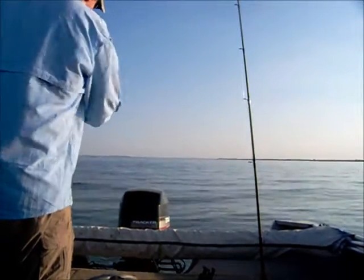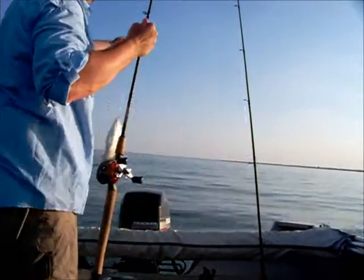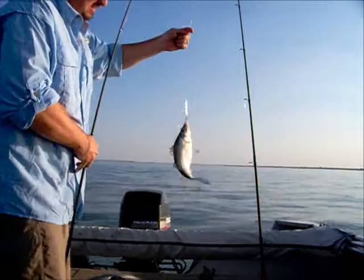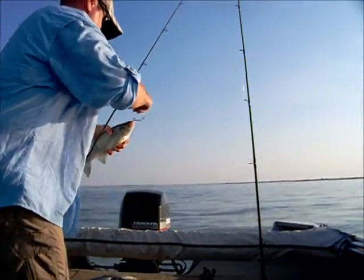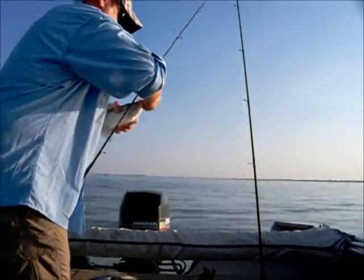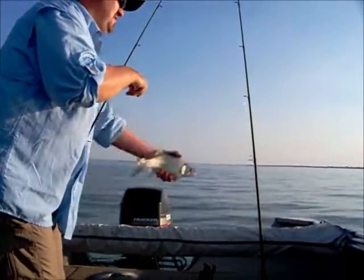These sandies like to spawn on these points in the lake. That's another good one — you can tell that she's full of eggs. Not too bad. Only one hook in her, so we can get that out pretty easy. Nice fat fish. Good fish.